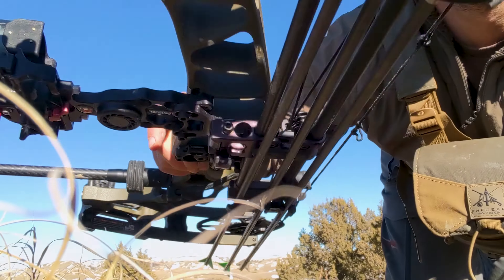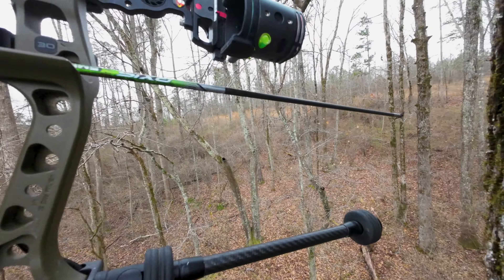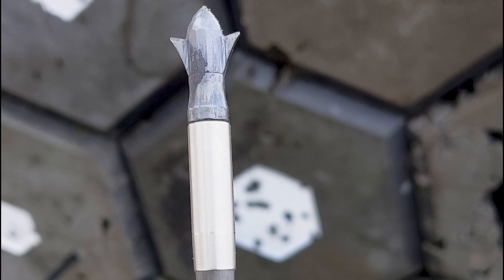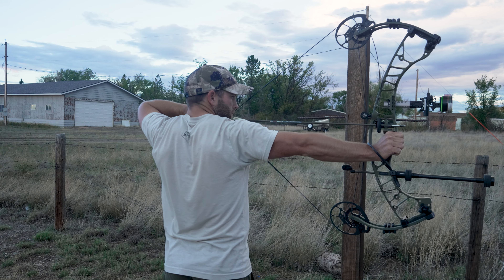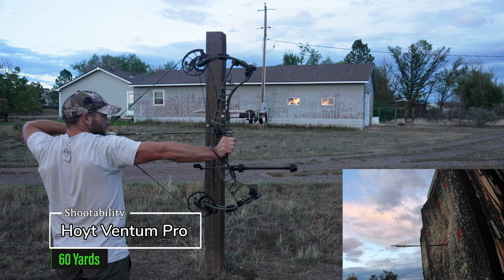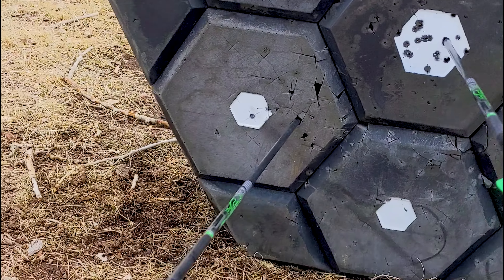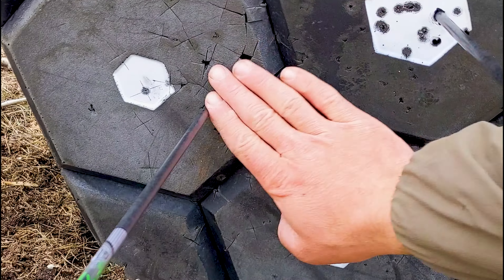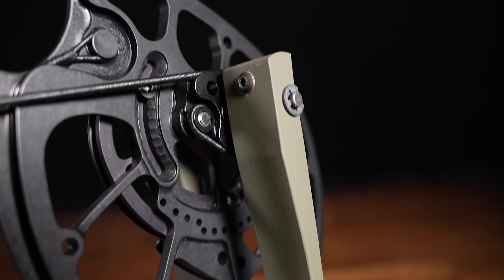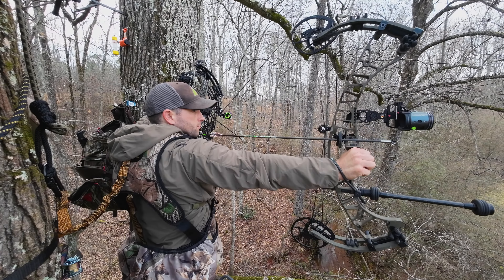I hunted spot-and-stalk and from tree stands with the Hoyt Ventum Pro 30. I appreciated the shootability and ease of tuning when it came to shooting fixed blade and mechanical broadheads with this bow. Coupled with an excellent shot cycle due to the new HBX Pro cams and zero hand shock, this helped me extend my effective range. Two shots at 100 yards with the Hoyt Ventum Pro and they are about eight inches apart, maybe seven. The HBX Pro cam also offers a smooth draw cycle, which came in beneficial when drawing back without animals noticing.